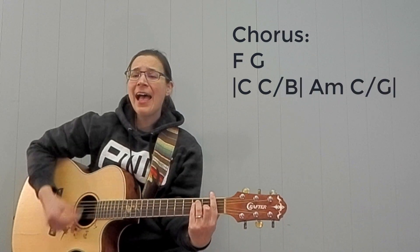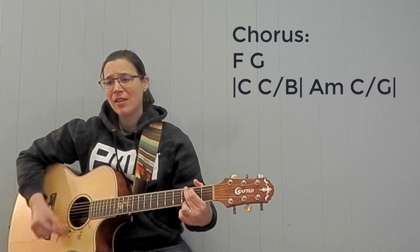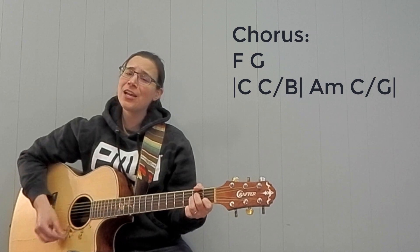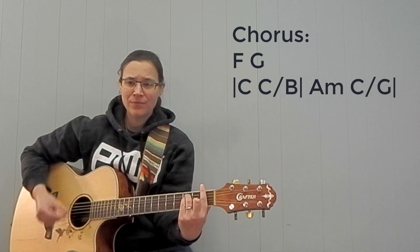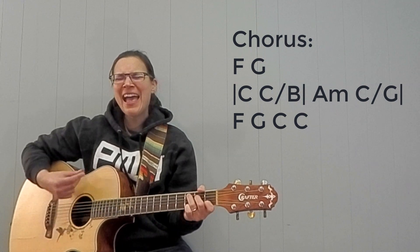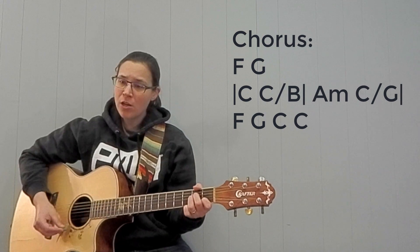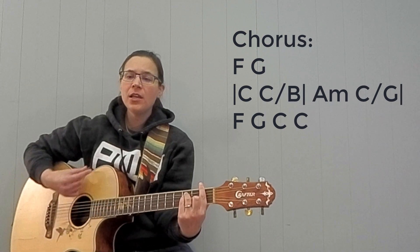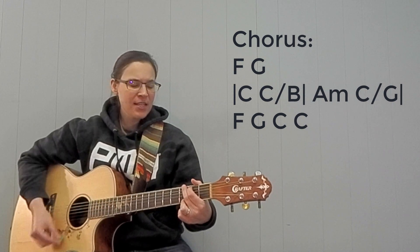I want to know, have you ever seen the rain? I want to know, I want to know, have you ever seen the rain, coming down on a sunny day.